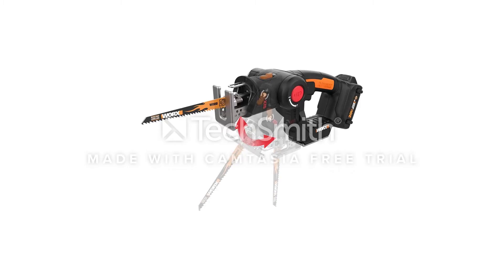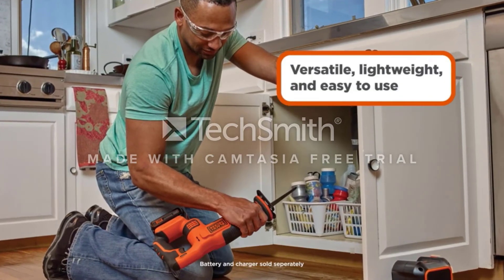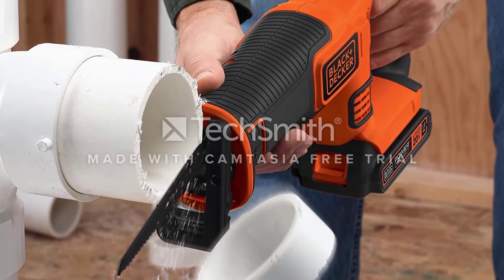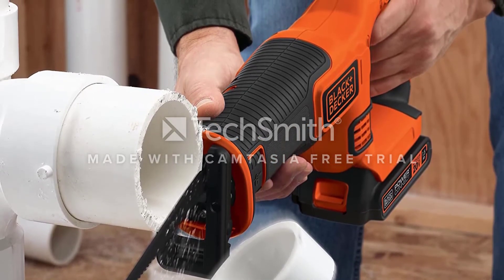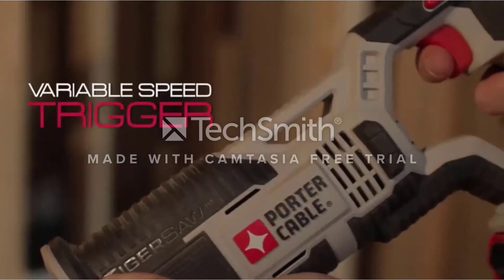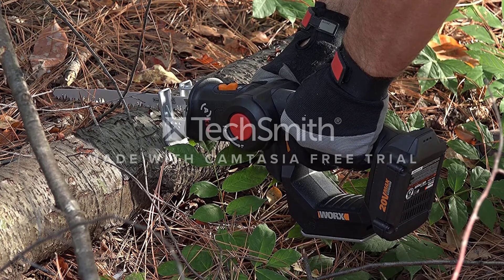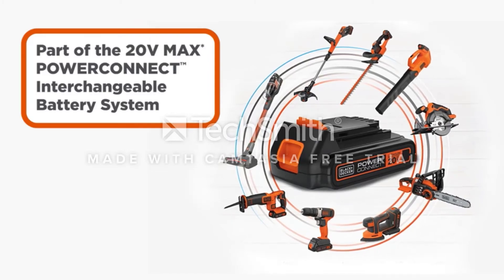Unlike the other battery-powered saws, which had a base unit that the battery slid into to charge, the Black and Decker charger is a small plastic piece that slides into the battery to charge it. It is one of the least expensive saws tested and is compatible with blades up to 12 inches in length. It comes fully equipped with a battery and charger. One happy customer noted it's small and lightweight, easy to handle with one hand, and has all the features of larger reciprocating saws, like quick blade changing.